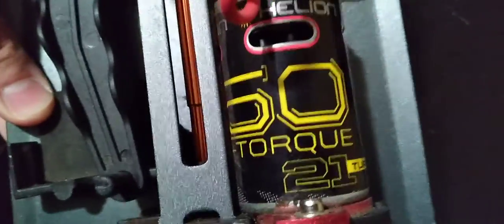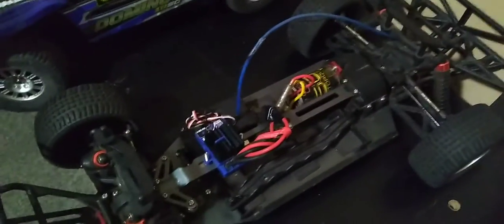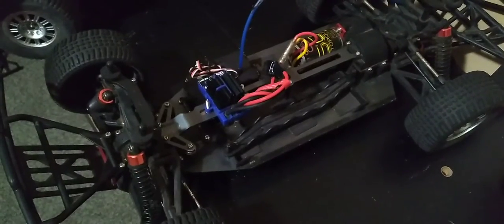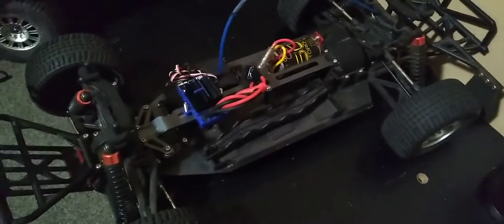Motors work okay. They are Helion brand, 21 turns, so they're on the slower side — but pretty torquey. When I did a test run, it glided through the grass just fine. It was pretty tall grass, probably 3 or 4 inches. This managed just fine.